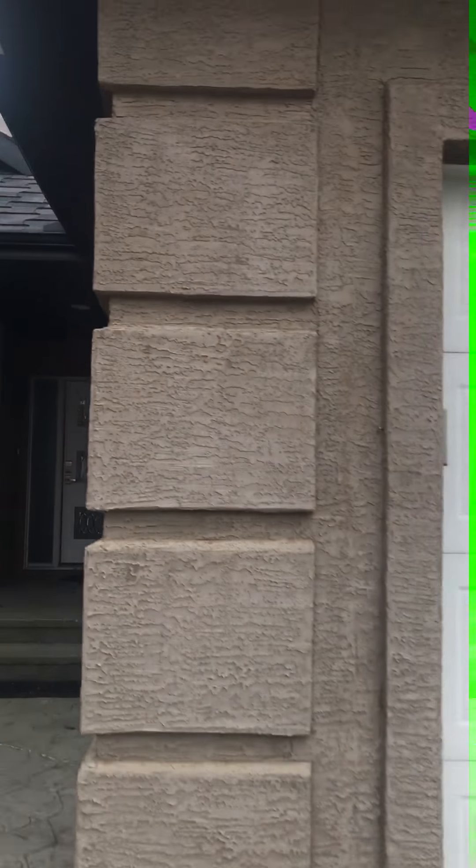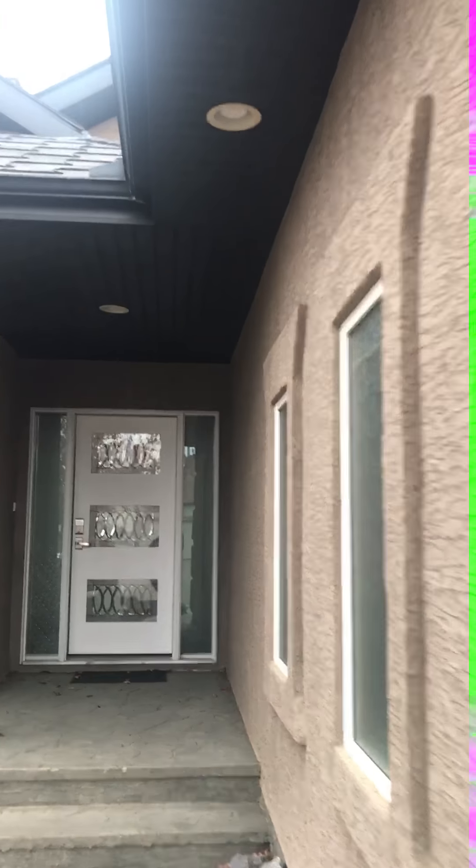Another thing that some guys might not catch is you have an extended overhang here. Now you currently have this lighting in here — this is considered additional intake ventilation, so more air is coming into your roof and then getting out of your roof. And that's the reason for the added deterioration of the T-lock roof.